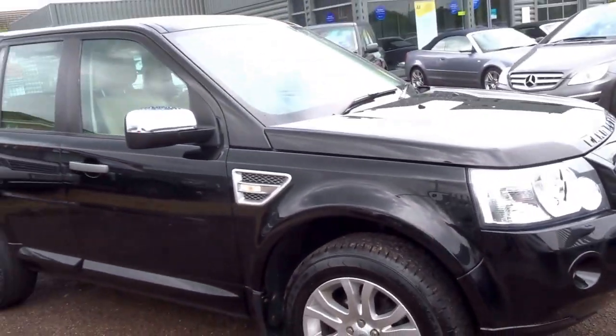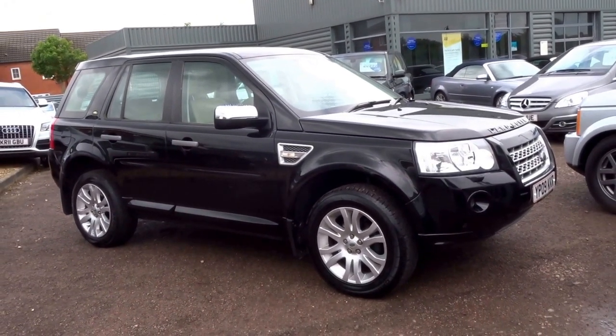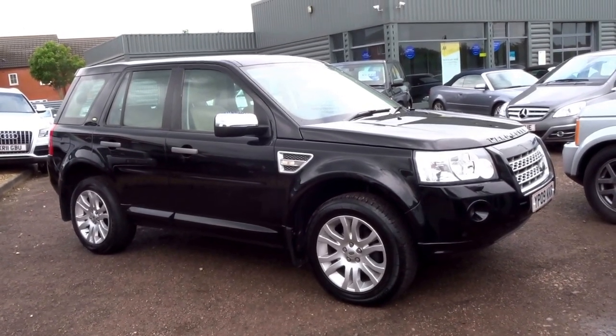If you'd like to arrange a test drive in this vehicle, give us a call — our number is 01926 267813. My name is George, I will speak to you soon, thank you.